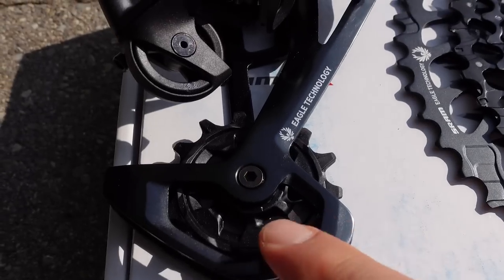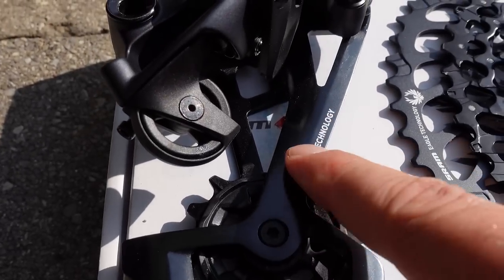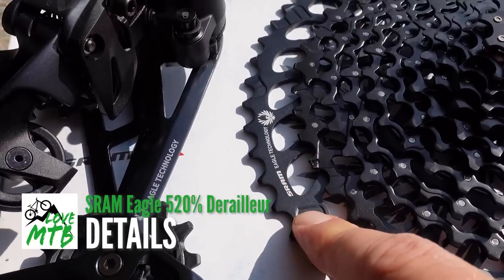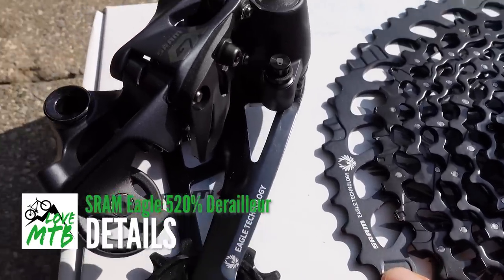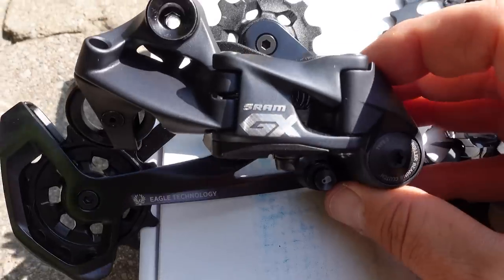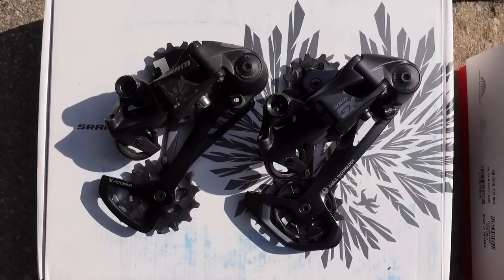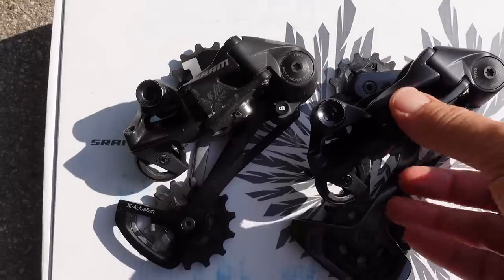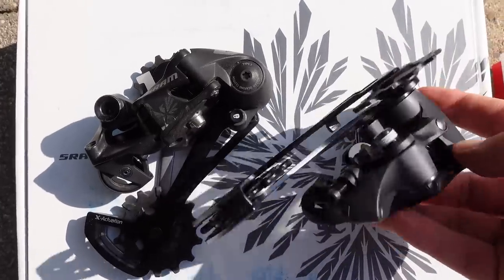If you didn't know, Lunar comes from Lunar Grey, the new color that they've used on these components — you see it used on the big 52 cog of the cassette as well. They also mentioned the more premium materials used. The new Lunar Grey color and the glossy finish definitely give you that feel of a more premium product.